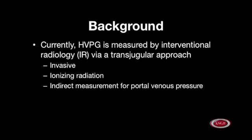Currently, hepatic venous pressure gradient is measured by interventional radiology via a transjugular approach. Disadvantages of this approach include its invasive nature, the presence of ionizing radiation, and indirect measurements for portal venous pressure.